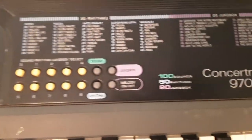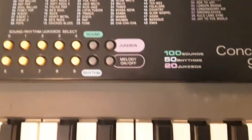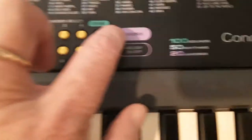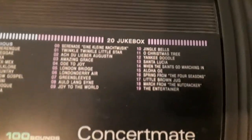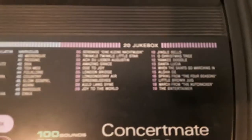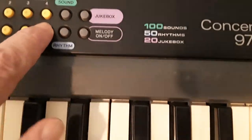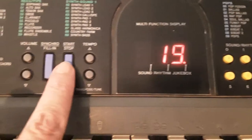The other option is the jukebox. I'm going to put on one of the jukebox songs — press jukebox. I'm going to put on The Entertainer, number 19. Once again, you have to press the start-stop button.